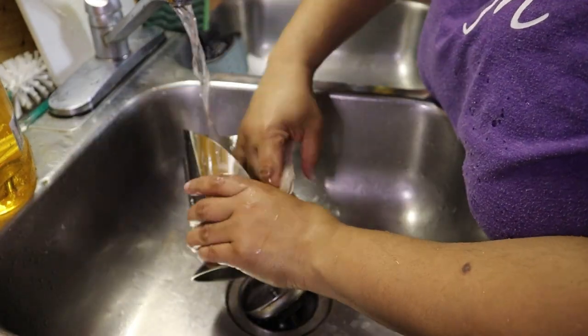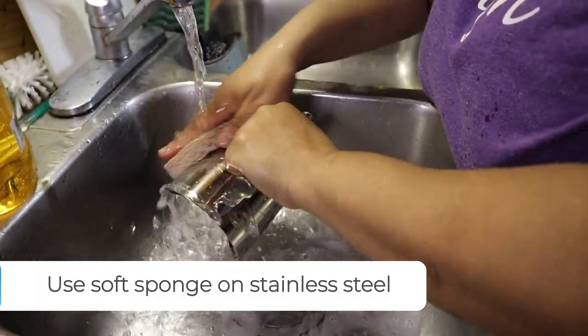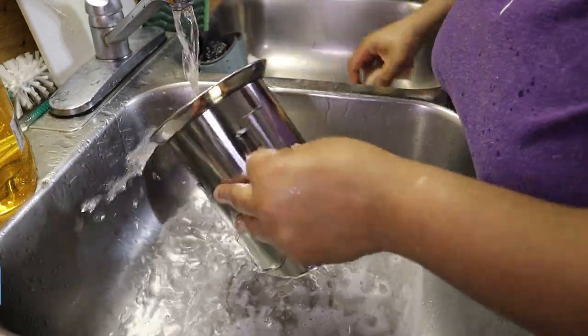Now with the stainless steel base, make sure you're using a soft sponge so that it doesn't damage or scratch the base.